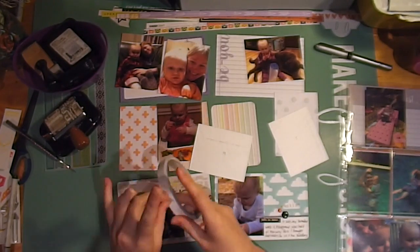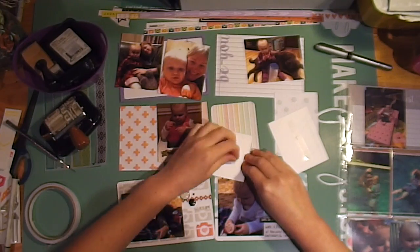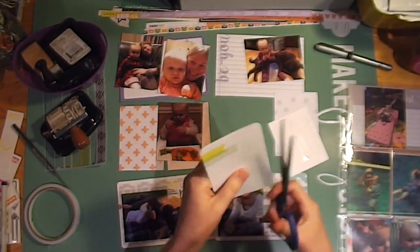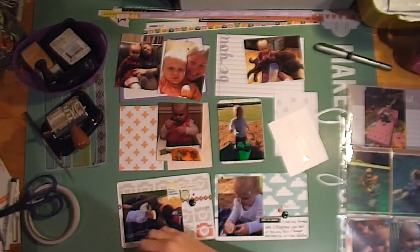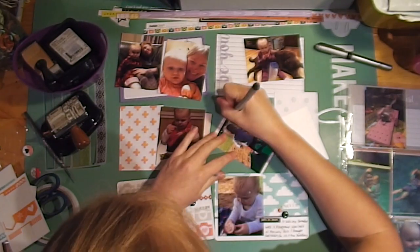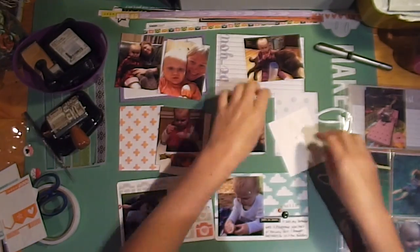I'm trimming up some more photos from the same playgroup. Here my daughter is trying to learn how to go backwards up the slide — she's mastered going down and now she thinks she needs to master going up the incorrect way. I'm just adding a little banner sticker here to put a little bit of journaling.